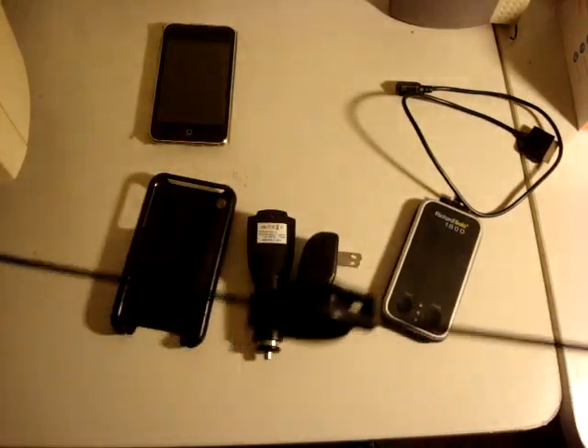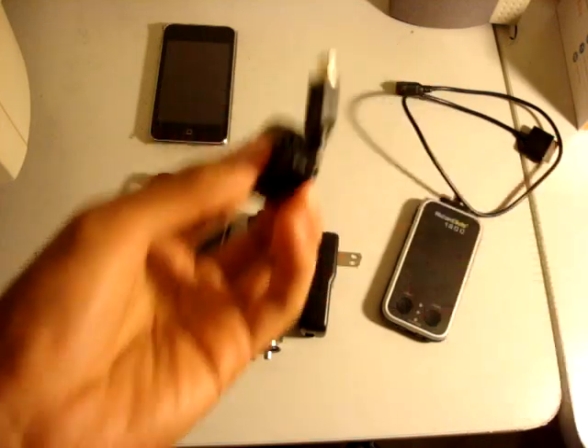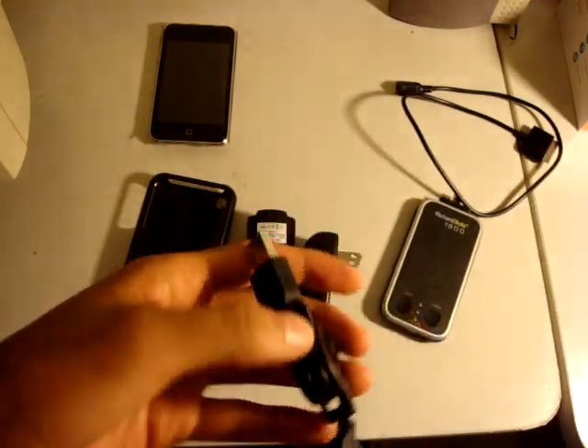This is a retractable mini USB and USB cable. Some people may like this, but I kind of don't like it because it makes it seem flimsy, but it's really portable — so that's probably what they were going for.